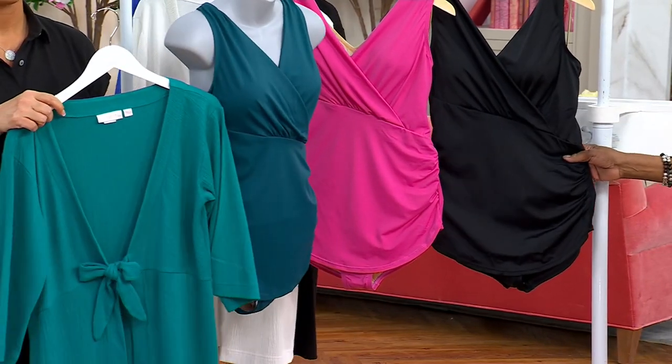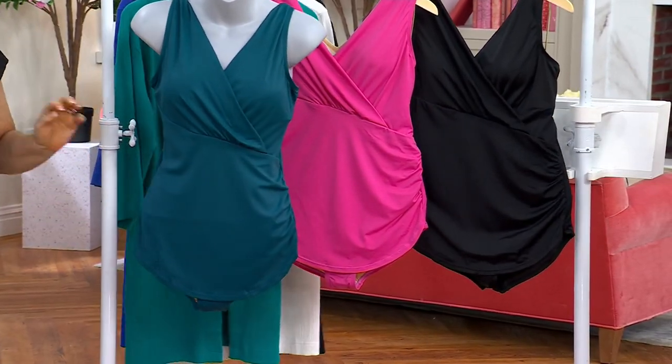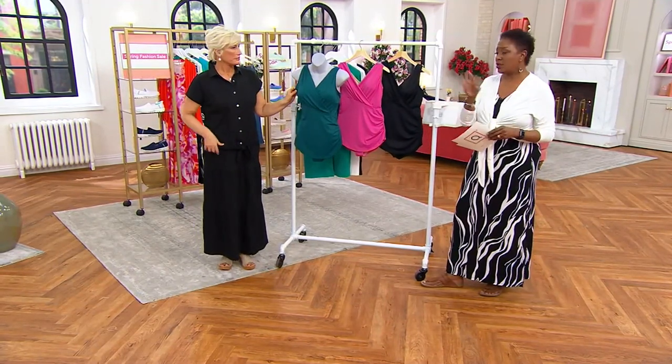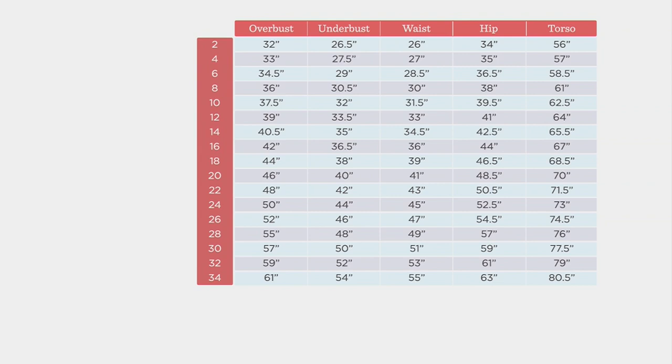— and we also offer it in Onyx. These are available in sizes 2 through 32. Talk to us about sizing because the sizing for this one is a little different. If we could pull up that sizing chart, that would be so helpful, because if you know your measurements you're going to find them on the chart — go to the far left and that's your size.